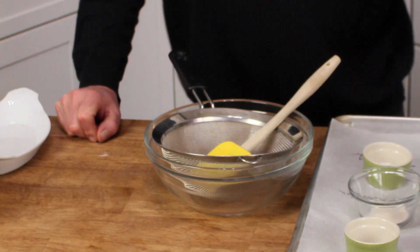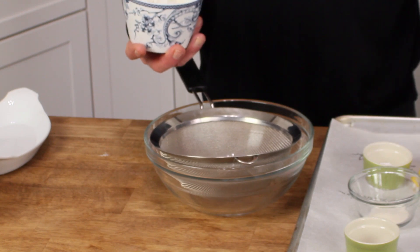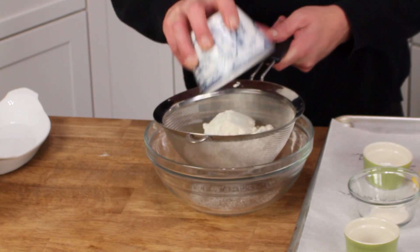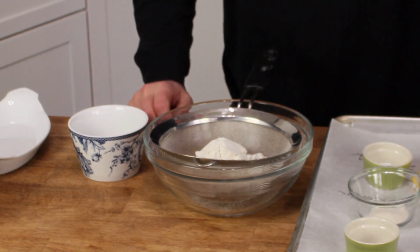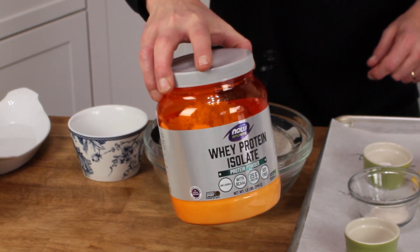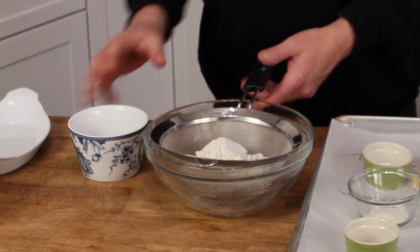The dry ingredients are much quieter to mix together. We start with one and two-thirds cup of whey protein isolate. Let me tell you, it ain't cheap. Here's the 1.2-pound tub I bought from my local health food store — this was $29.99, so 30 bucks just for that.